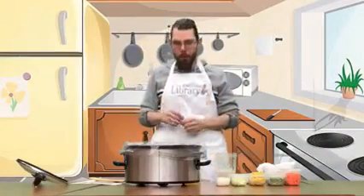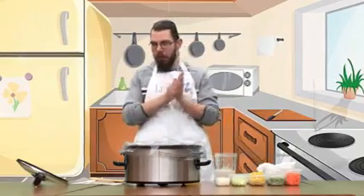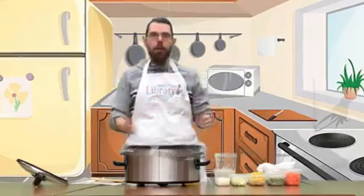Alright, I want to welcome everyone back to the Whiting Public Library's Facebook page. After yesterday's winter storm, today's a perfect day to make some soup. And today we're making a chunky cream of chicken soup.